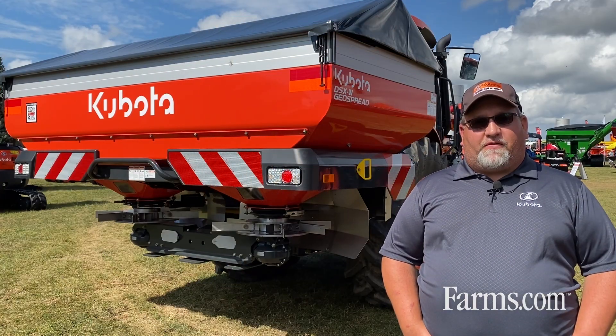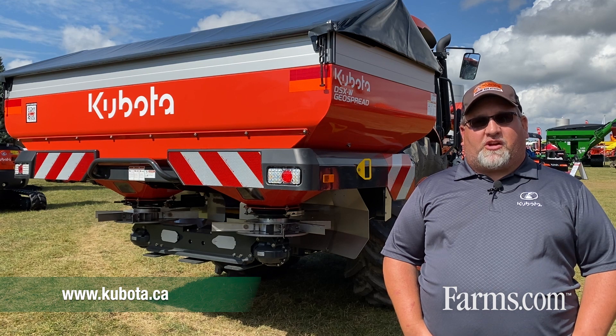So with that, if you want any more information, please check out Kubota.ca or visit your local Kubota dealer.